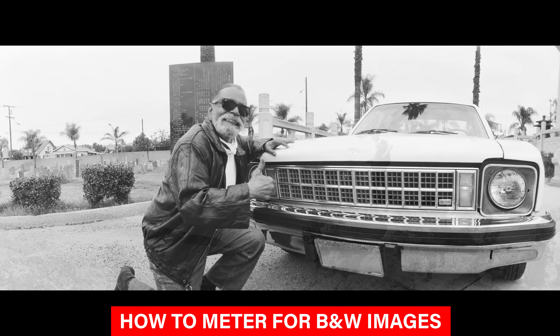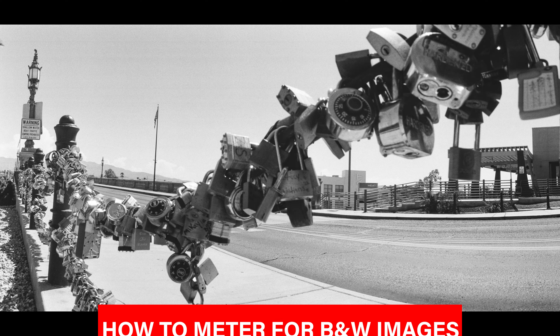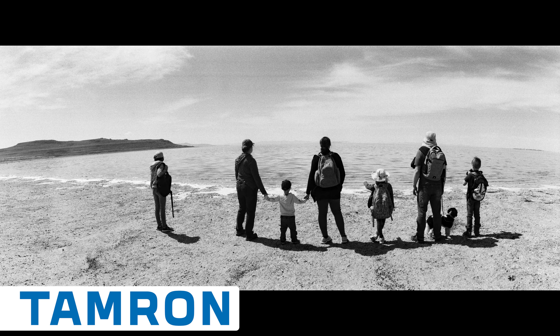Hi, this is JP Morgan. Today on The Slanted Lens, I'm going to take a look at images I've shot and show you how I found the right light and how I metered correctly to give myself a great negative — a black and white negative — that's going to give me a great scan so that I can work with it on my computer.